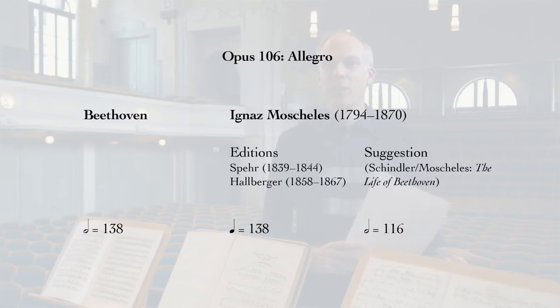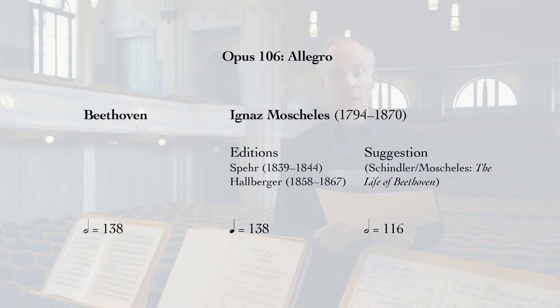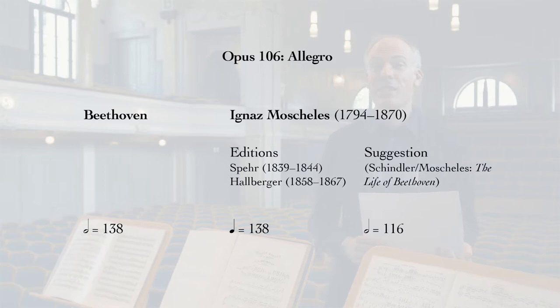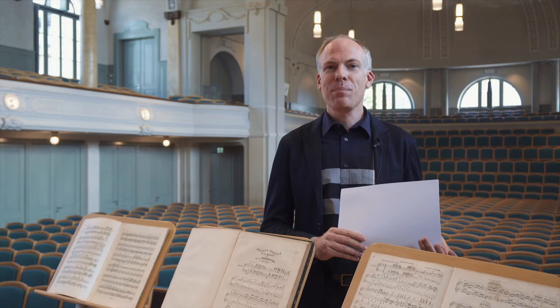So, there is Beethoven's original metronome marking — minim equals 138 — then half that tempo in the two Moscheles editions — crotchet equals 138 — and Moscheles's suggestion to go for the middle course, as he says, with minim equals 116. I would like to demonstrate these three tempos now at the piano.